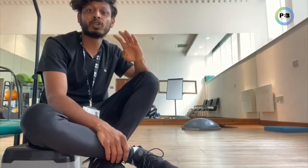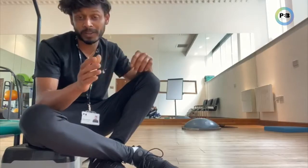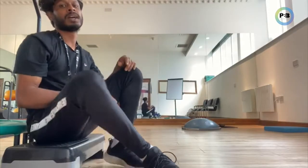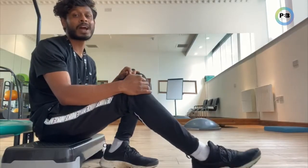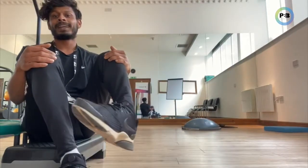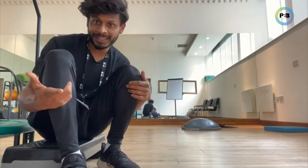Your ankle can do four different motions and you want to strengthen them all the way through on all those four movements. The first thing is your ankle can come up, it can go down, it can turn in, and then it can turn out. And we want to replicate the same things.